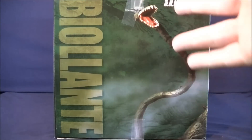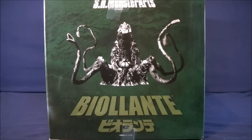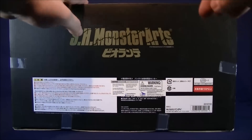For the side of the packaging, just has this vine here with Biollante on the side. For the other side of the packaging, just has a nice black and white image of Biollante with her name on the bottom. For the top of the packaging, just has Biollante. For the bottom of the packaging, just a bunch of legal mumbo jumbo.